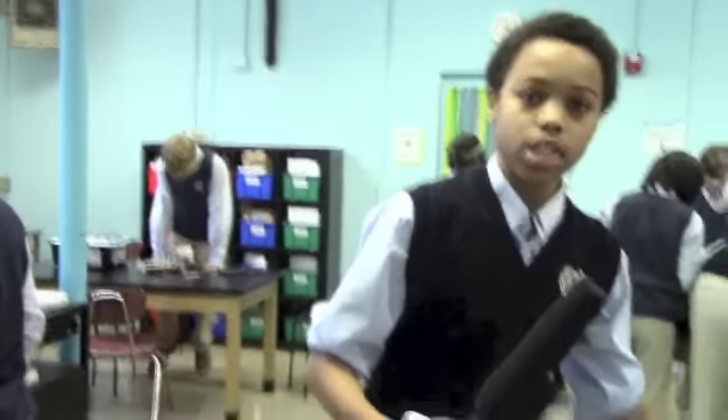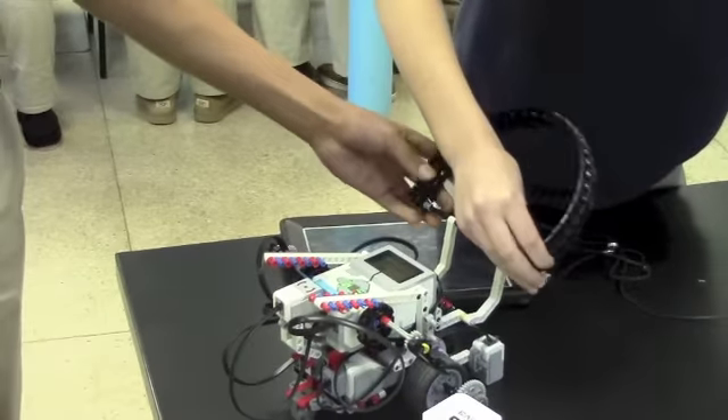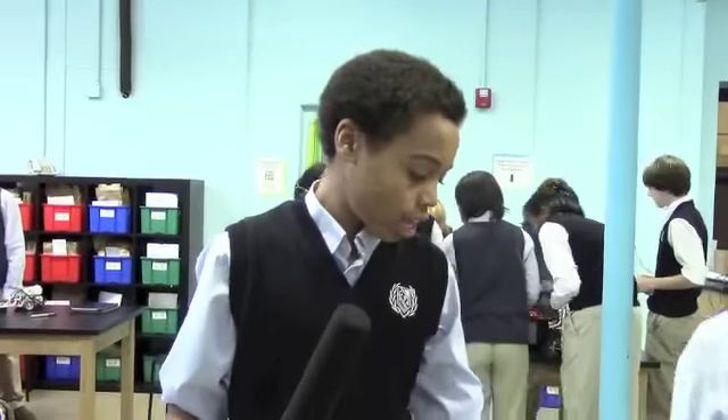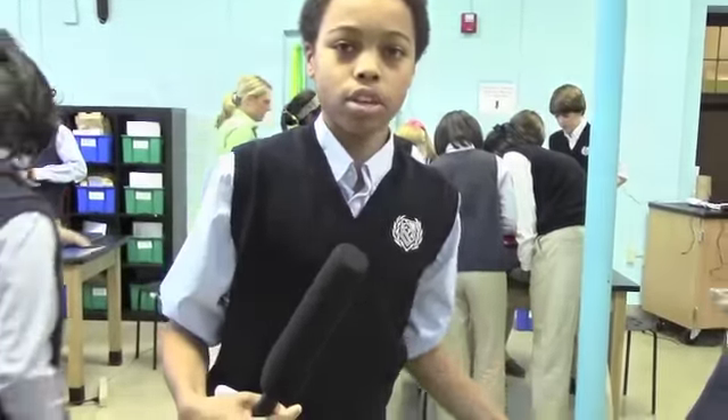We made this so when we get close to the ball we can just clamp down on it, and then we can just drive it in since it extended out, without getting our wheels in the goal.